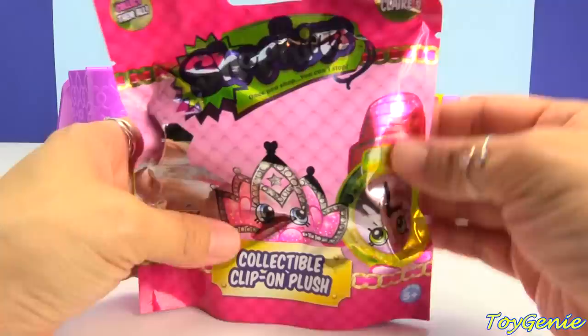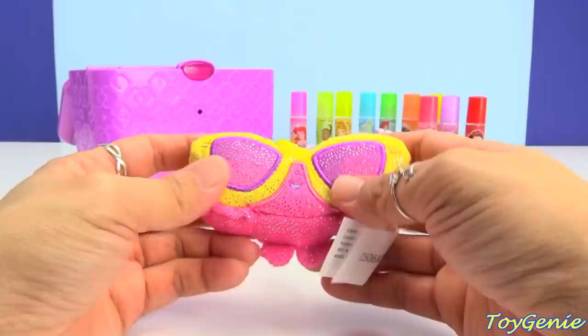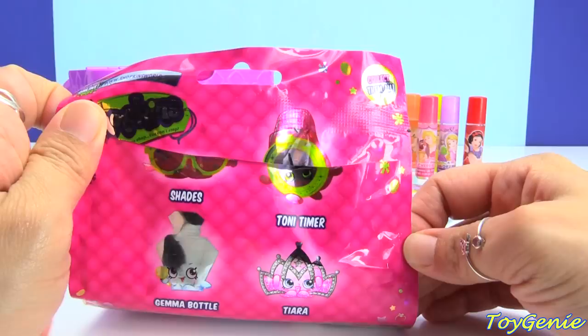Now let's take a look at this collectible clip-on plush from Shopkins. Let's see which one it is. We got another Shades with a yellow hanger clip — super awesome and glittery. I'm super looking forward to getting a tiara. The possible ones you can get — there are only four to collect: Tony Timer, Tiara, Gemma Bottle, and Shades.